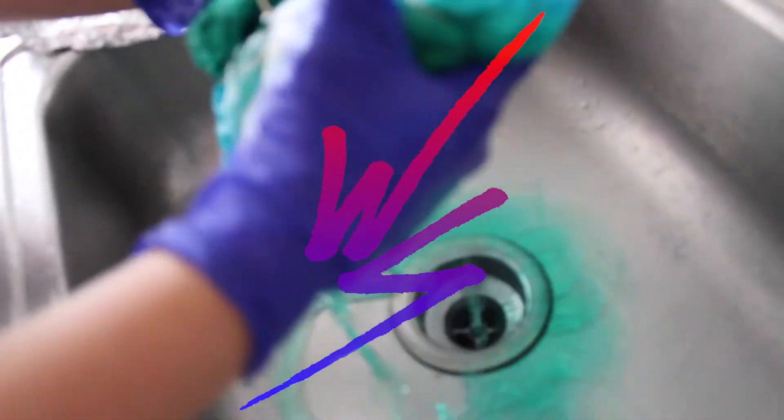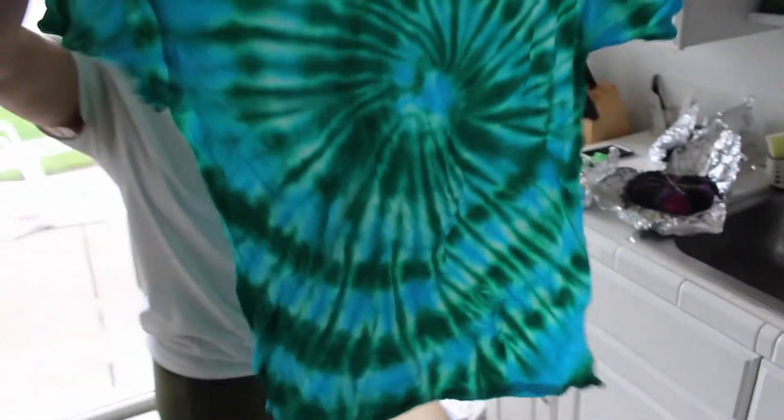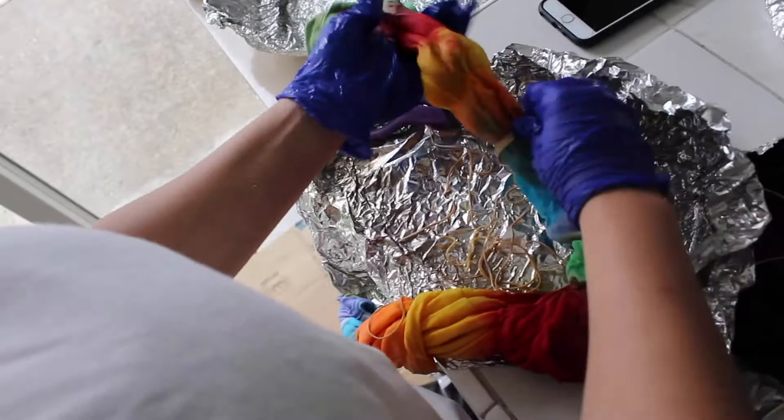Ladies and gentlemen, señoras y señores. Here we go. The earth shirt, wow. Now it's very common to see a colorful tie-dye shirt. Believe it or not, this is our first time making that type of shirt.